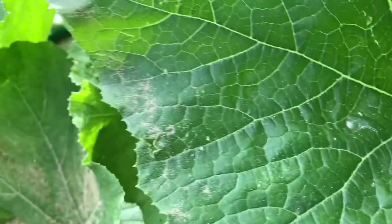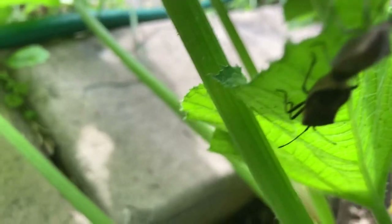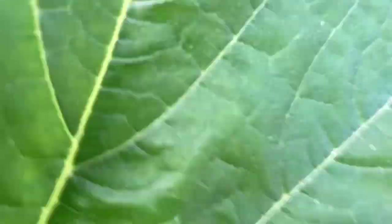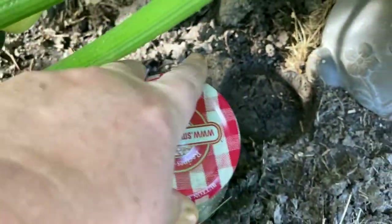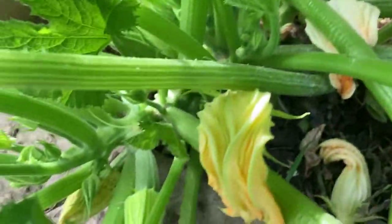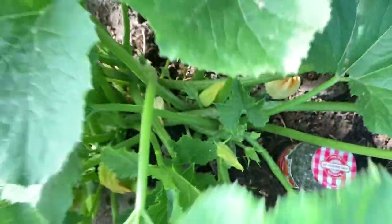Today is June 26th and I am out here checking for squash bugs. Right there they are — you will see them a lot of times where they look like they are just linked and chained together. I can flick them off and stomp on them, or put them in my jar of soapy water right here by the zucchini plant. Let's have a quick look before we move on. We've got a little one here, another one over here, and look — there's another squash. I'm going to tend to these squash bugs right now.